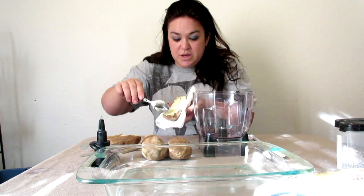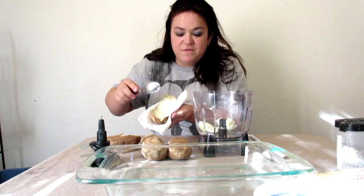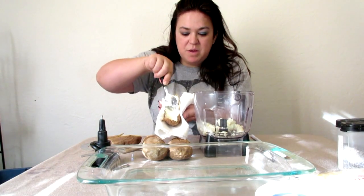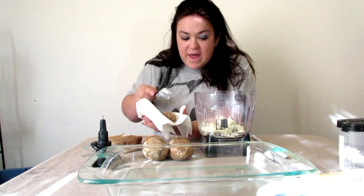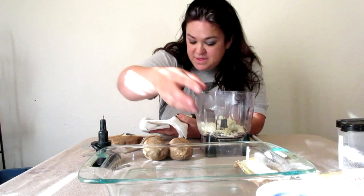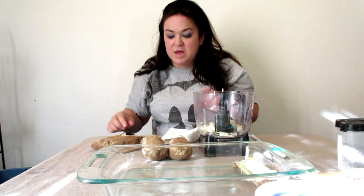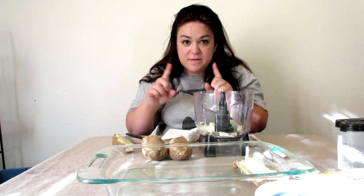What I'm going to do is spoon as much as I can from the potato into my Ninja mixer. You've got to be careful — hold the peel down and just scrape along the peel. I like to leave some in there so it's just skimmed, just enough to hold it up. Then I set it in the glass pan. I'm going to do this with the rest of these potatoes — I should have six halves.